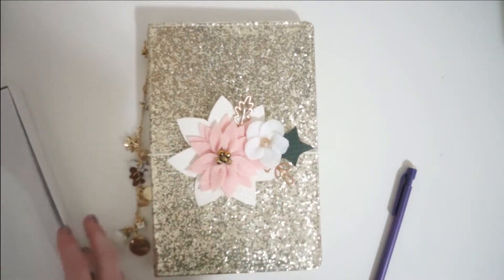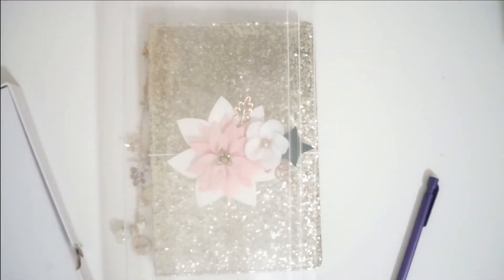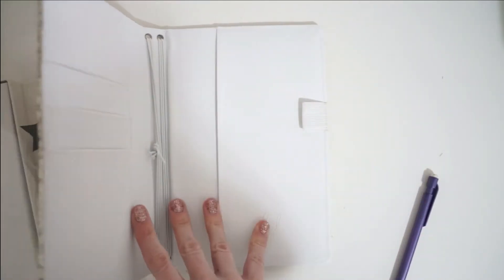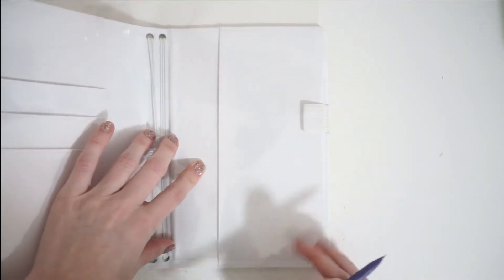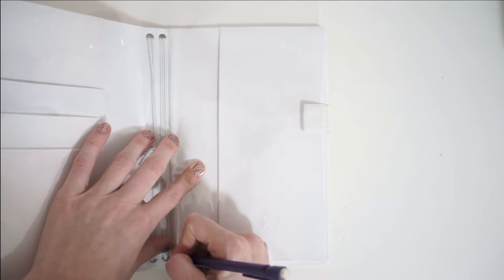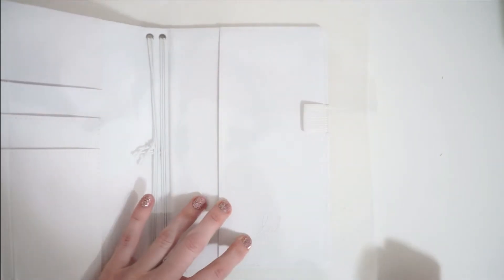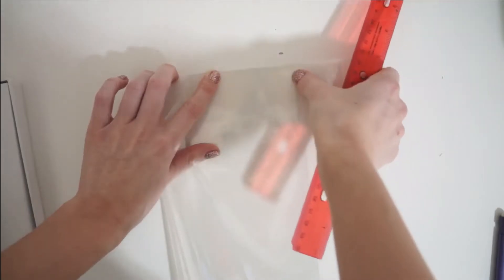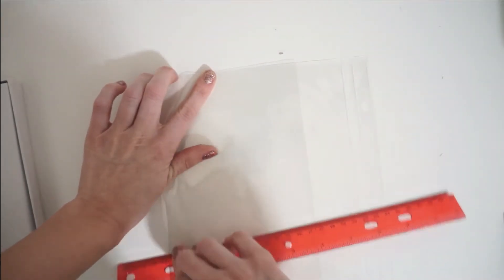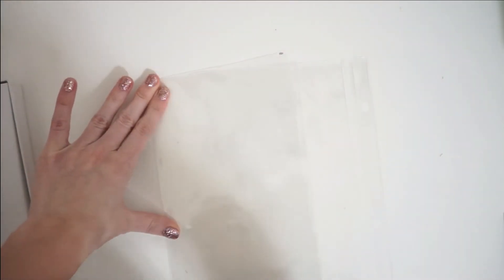Hey friends, it's Laura. Welcome to my channel. Today I'm going to be talking a little bit quieter than usual — I am sick so it hurts to strain my voice at all. Today we will be working in my 2019 December daily traveler's notebook and I'm going to be making my intro page. If you've ever watched any of my past December daily videos, you will know that I start every single one of my December daily traveler's notebook albums with a sequin shaker page.